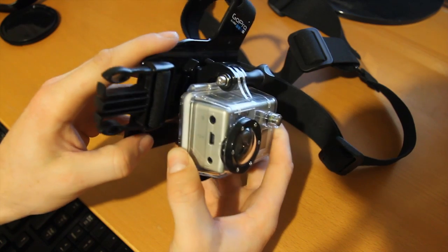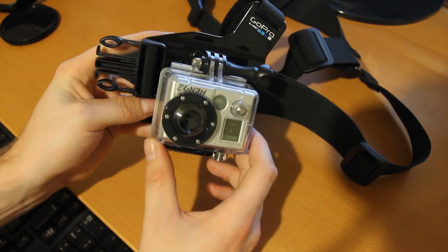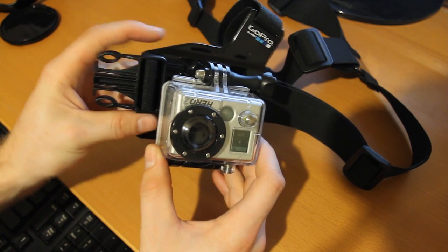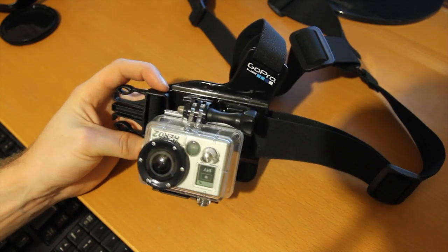And so that's how to mount it properly so that you aren't watching the ground while you're riding your bike the whole time when you go back to watch your videos after recording. Thank you.